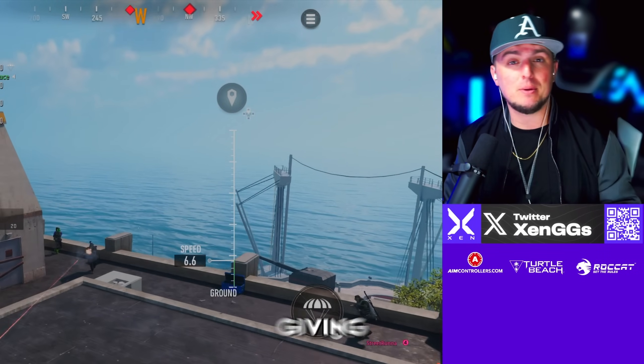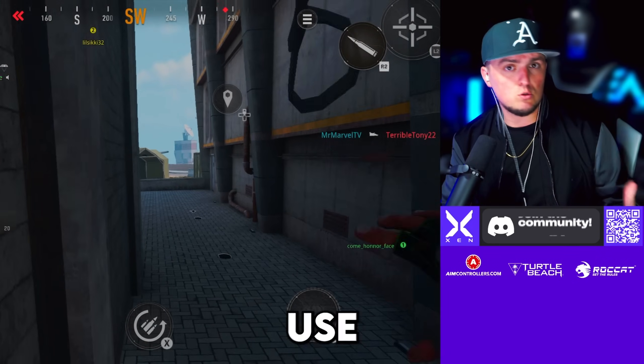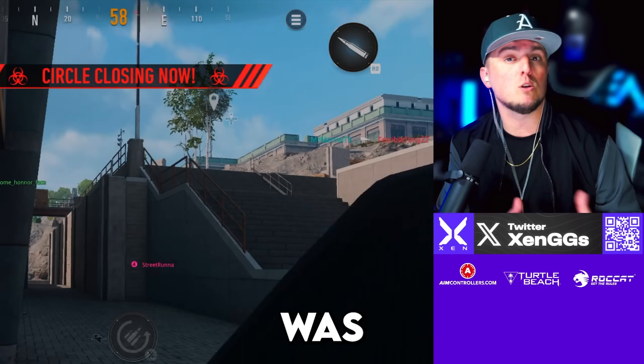What's up everyone, hope you're doing well. Today we're going to be giving you the top 10 loadouts you can be using right now in Warzone Mobile. You can also use these in Warzone as well, whether you're on console or PC, but since Warzone Mobile dropped this week I wanted to make sure everyone who was playing was prepared.